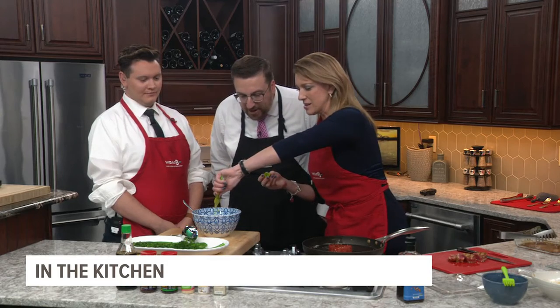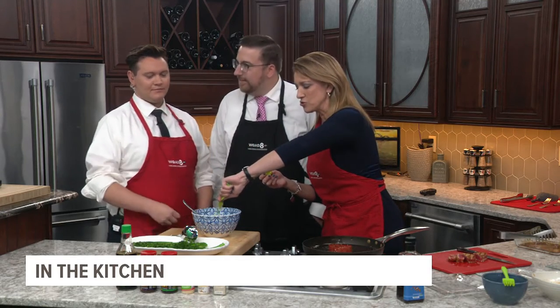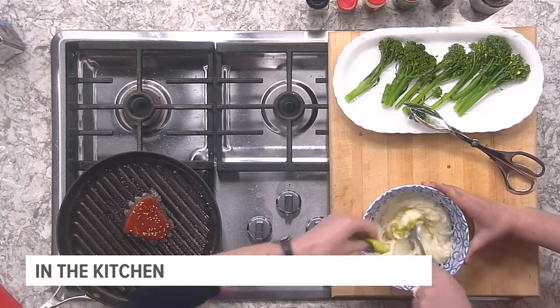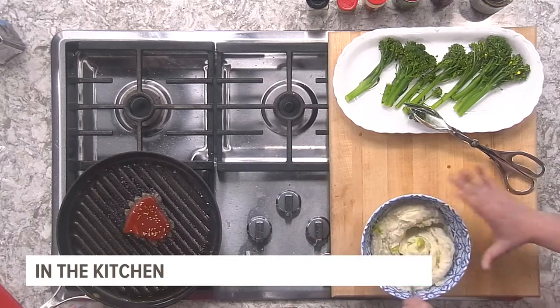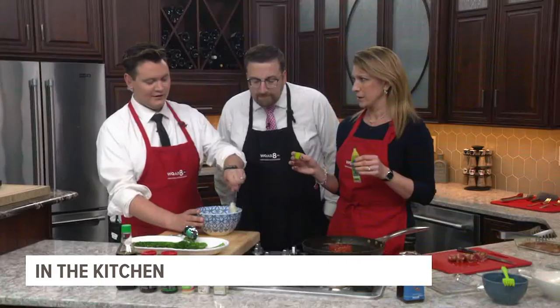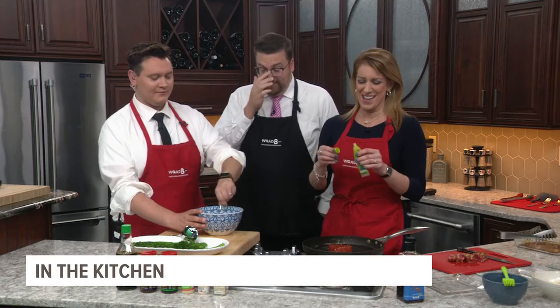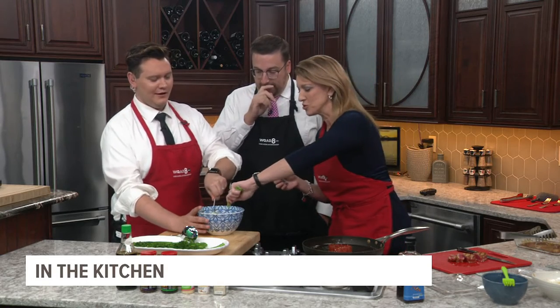But guess what we're adding? Wasabi! This is our spicy side dish — we're going to add a big old glob. It's kind of like horseradish. A little goes a long way. Mix that up — how spicy do you want it? Be careful, this will set you back. My nose is already burning just from the smell!